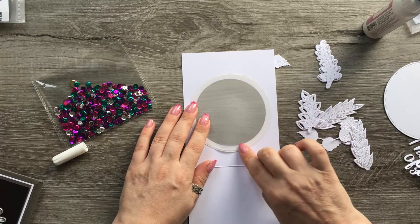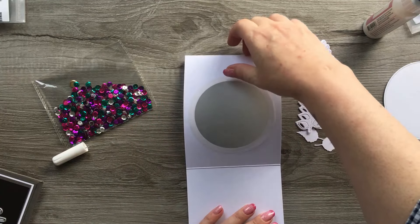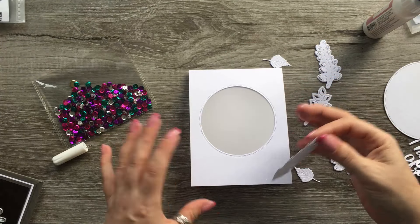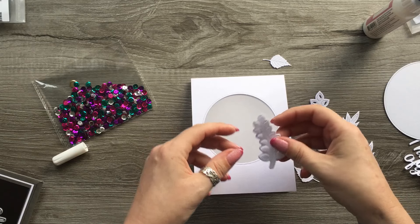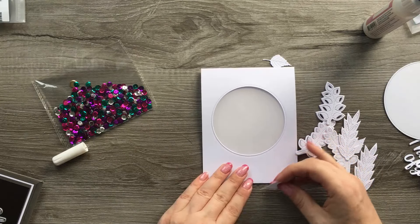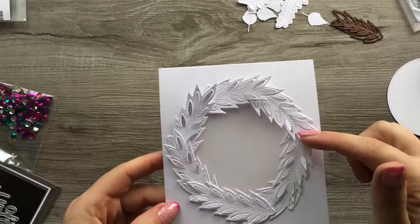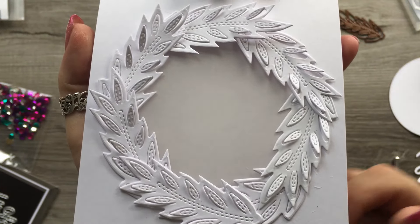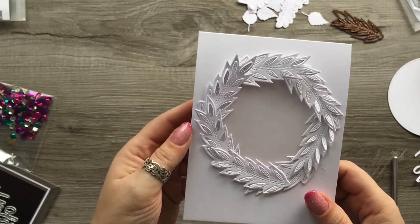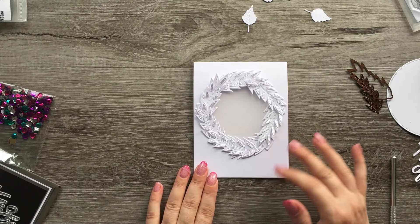I'm going to sort of build maybe a full wreath or a half wreath with the leaves. I decided to just stick with the one leaf die and I think that looks beautiful - the good thing is you can pull up the little leaves inside which gives it more dimension. I've got my vellum on the inside and I've decided to change the sequins to these little blue stars.